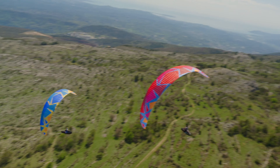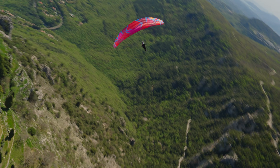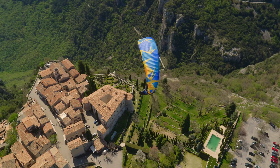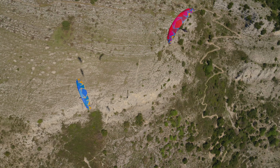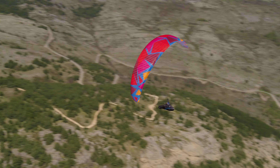After two years of development, we just obtained outstanding performance on the Diva 2. The Diva 2 is the first time BGD has released a serious competition glider, and I really think this is going to boost the whole image of the brand and place us right at the top of the paraglider manufacturers.